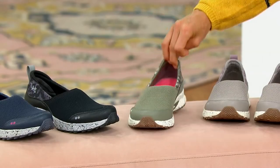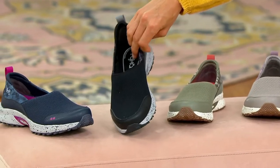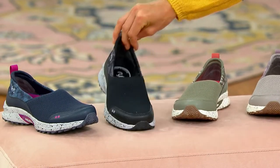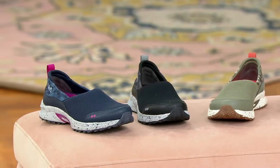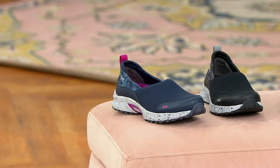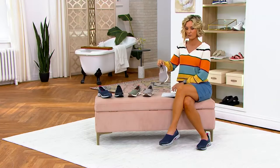Oh, these would be so cute with those shorts. This is the black. I think like a hundred gazillion of you bought those shorts, so you need the shoes. There's the black. And then this is that navy that I have on. We have medium and wide widths and the price does go away at the end of the day.